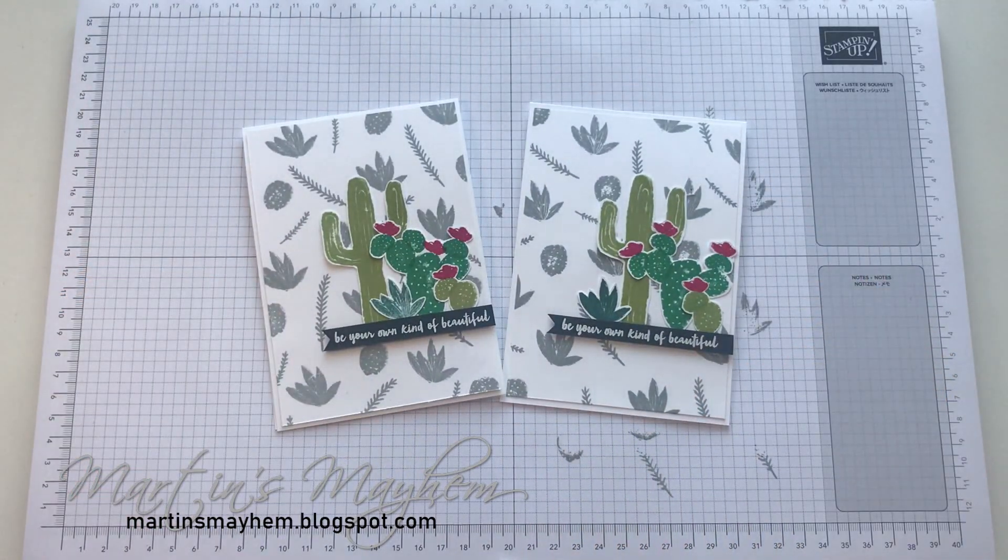And there you have today's card. Why not pop into the description below where you can see a full list of the items as well as the links to my online shop where you can purchase them. While you're down there, like, comment and subscribe, and why not share to your social media so everybody can see how quick and easy it is to make such an effective card. I'll see you around. Bye.